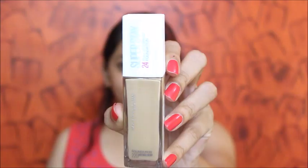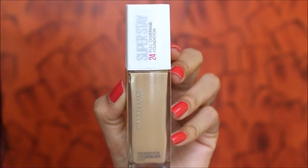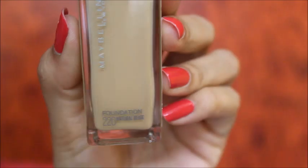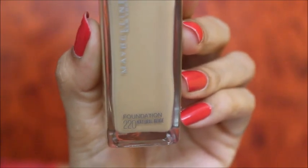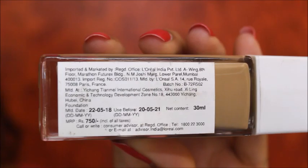Hi everyone, I'm going to review the Maybelline Super Stay 24 Hours Full Coverage Foundation. I'll show you a full video about this product. I'm going to use shade 220 Natural Beige, and the MRP is 750 rupees.